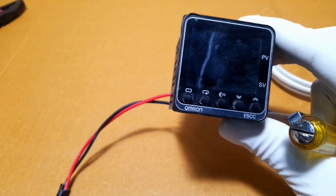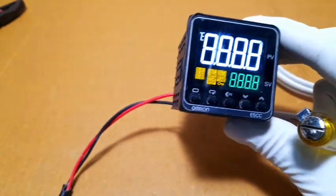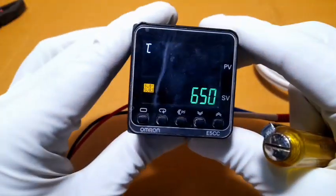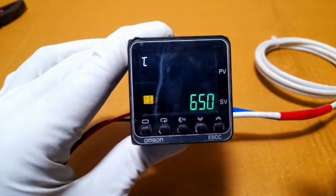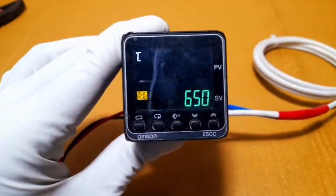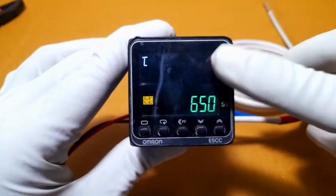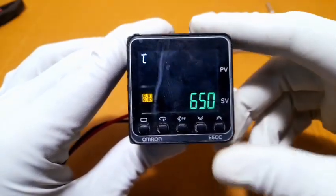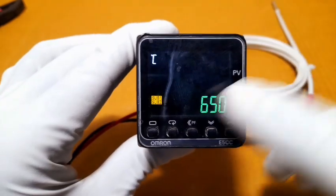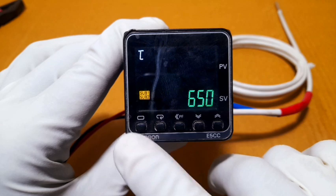Connection is done. Now power on the supply. The display is blinking — there is a sensor broken error. To clear this error we go to settings. Press and hold the level button for a long press.